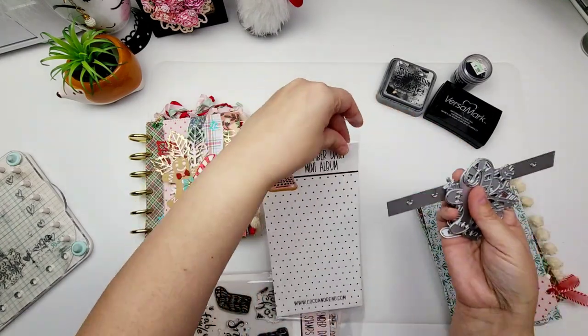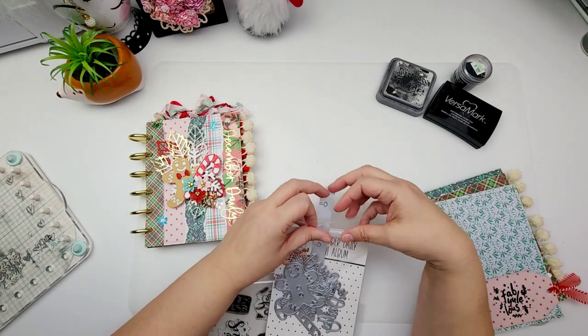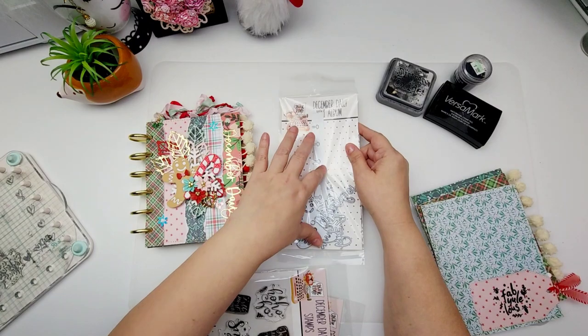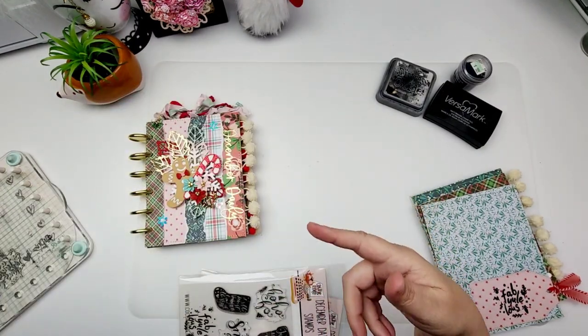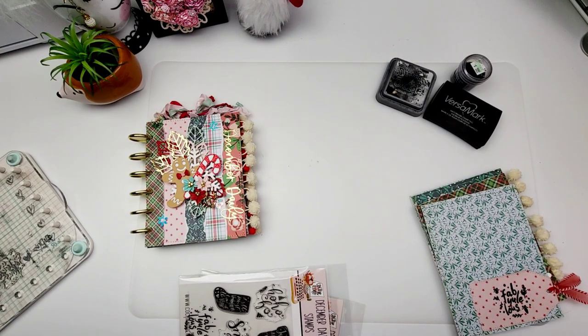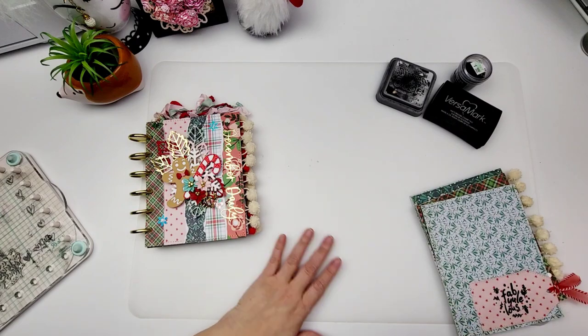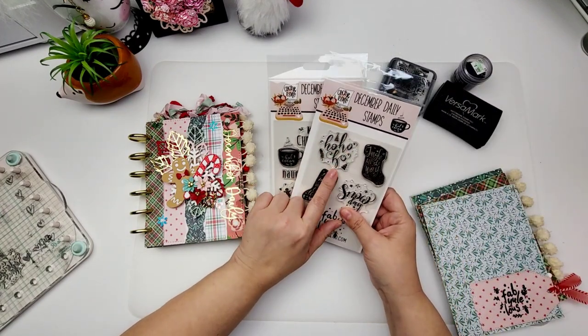You can pick these up as a one-time purchase or you can subscribe to Coco and Reno. What that does is you get them at a better price and then you also get a monthly subscription — so every month you get a new set of dies. I'm really excited to say that we are collaborating with a few more designs, I think there's like two more. So I would recommend you subscribe because those dies are going to be really, really good and you want to get that great price.